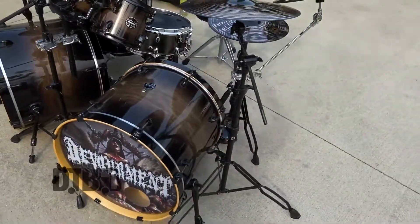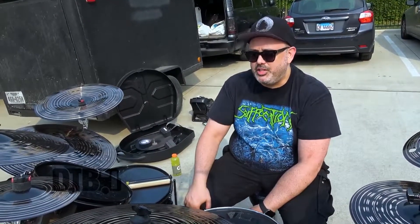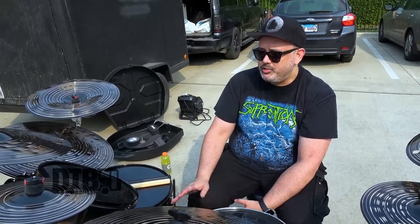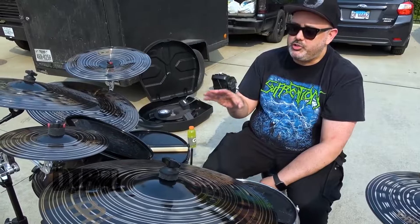It is a Mapex Armory, circa 2018. I think it's called Midnight Burst finish. I was looking at mid-range price kits. I can afford expensive kits, but I think it's just too much for what I'm doing. I wanted something in the Maple Birch Mahogany family, and this kit had a couple unique features.